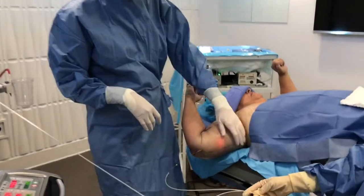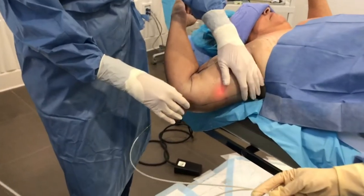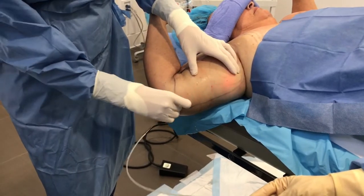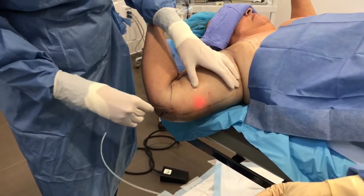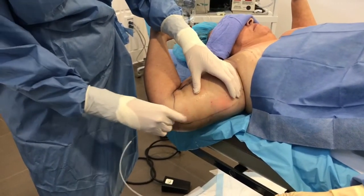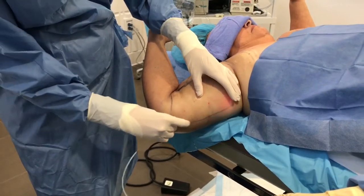I just wanted to show a little bit of treatment of this inferior arm area where we're actually trying to tighten up some of the skin. We've numbed up the patient with tumescent anesthesia, and I'm using a bare fiber to just gently work through this, and there's very little resistance to the tissue as I'm actually treating.